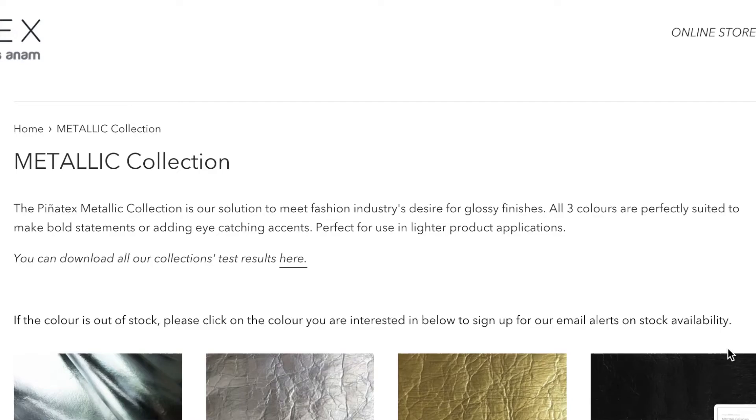Since the original, they came out with four other different lines. There's the original Pluma, which is a lot like the original except it's thinner and drapes, making it more suitable for fashion products. Then they came out with the metallic collection — a solution to meet the fashion industry's desire for something with more of a glossy finish. I have an example here. You can see it's very striking in its shade; it catches the light and almost shimmers. It looks pretty futuristic. It still has some wrinkles and doesn't look exactly like regular leather, but comparing it to the original, it's way smoother, softer to touch, with texture coming from the creases and fibers.